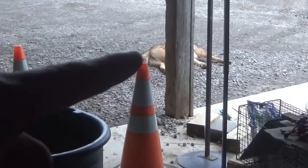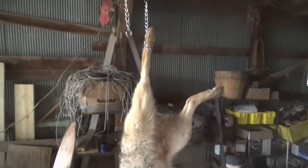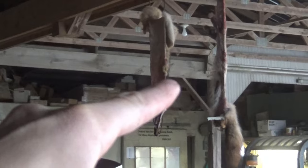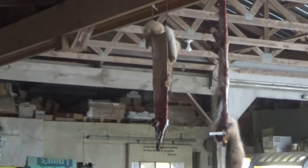I'm back home. I already got this coyote hanging up, ready to skin out, and the other one is just out in the driveway still. I'm actually not going to film the skinning because it takes me like two and a half hours to skin and flesh one coyote. There are two coyotes that are all stretched out and dried. I'll get back with you guys whenever I'm done with this and we start taking some meat off.